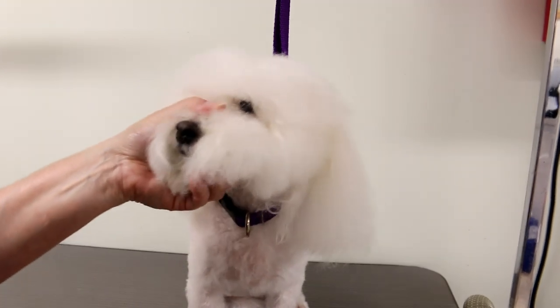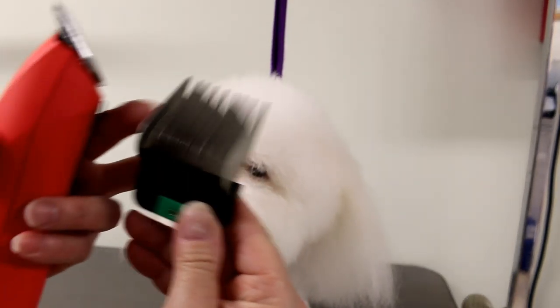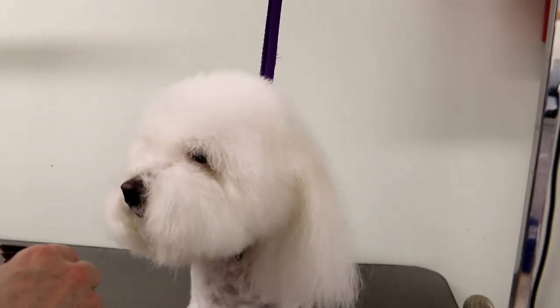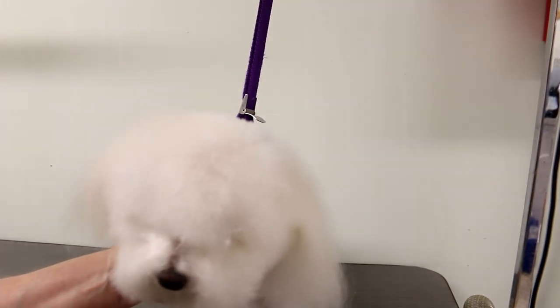I think it's going to be too long still. Number C is the next one down and that leaves 7 eighths of an inch, so I'm going to skip that and try two levels down — number A, which leaves 3 quarters of an inch. Once I get my desired length, I'll go ahead and clip everywhere and then still use scissors, but this is mainly just to get the bulk off, especially if the dog has a lot of hair. Even if you can scissor really well, you can use these comb attachments just to get off the bulk and then use your scissors afterwards.